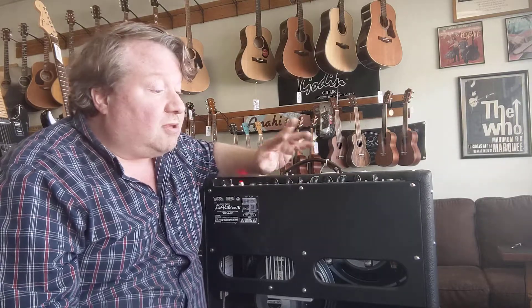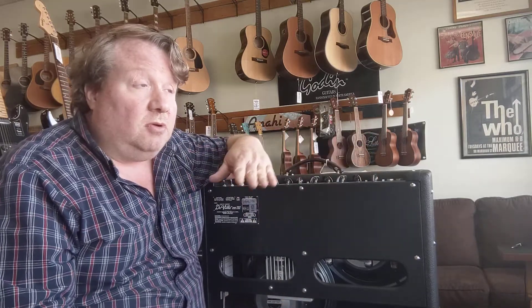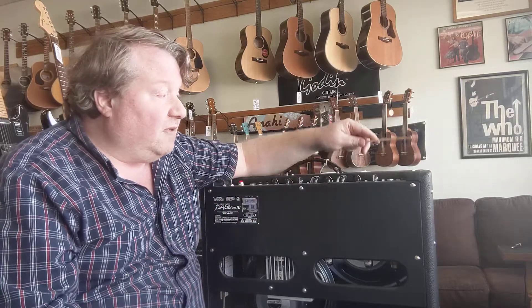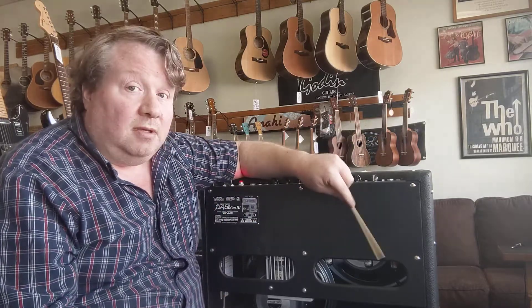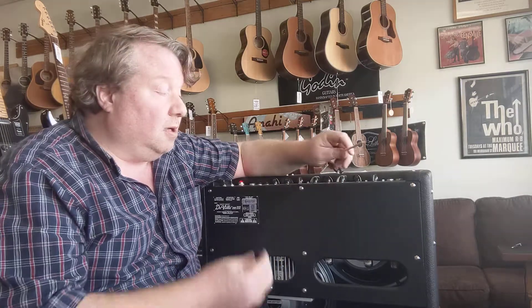Some amps and some tubes — even when new — can be slightly microphonic. But here we're dealing with 12AX7s, which are pretty quiet physically, so a strong ring tells us it's a bad tube. This is a preamp tube, so they can be swapped without rebiasing. Just unplug the bad tube, plug in a good one, and you should be ready to go.